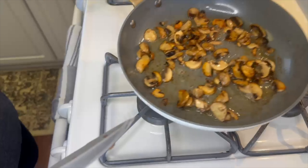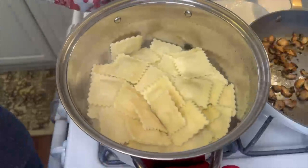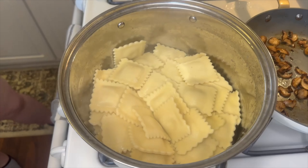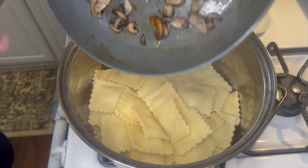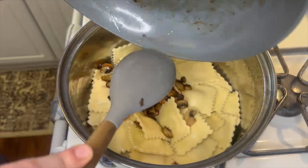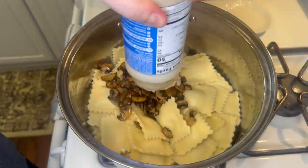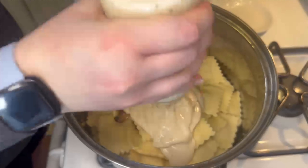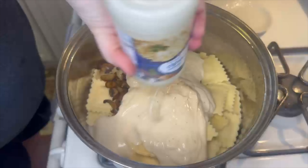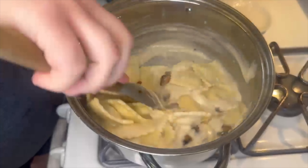Once my mushrooms were done I removed those from the heat, and when my ravioli was done as well I drained that and brought it back over to the stove. I added the mushrooms straight into the same pan as the ravioli with the butter that's left in the pan as well. Next I added one jar of my favorite alfredo sauce — it can be any kind, any flavor, whatever you like. I added a little bit of water into my jar and gave it a shake to make sure I got the rest of the sauce out, then gave that a good mix together.